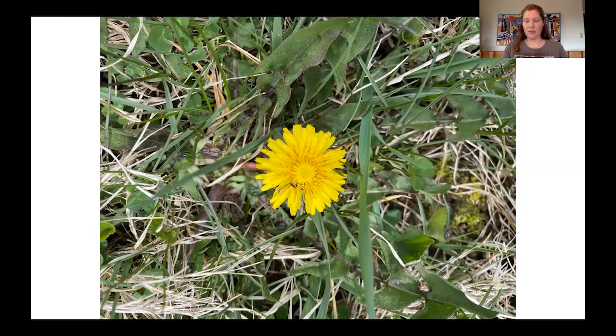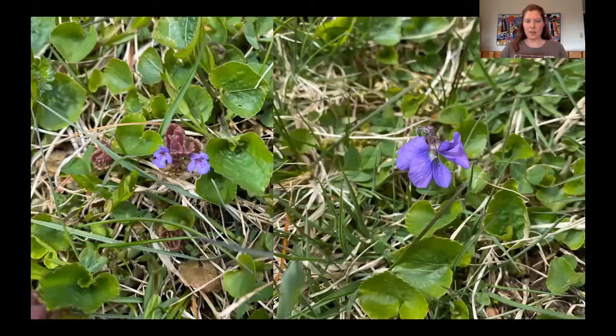Another two great plants I've been seeing in my yard: this first one is called gill-over-the-ground, or ground ivy. Again, people may think of it as a weed, but it's one of those early-blooming flowers that gives nectar to our bees, butterflies, and everyone in between. The one on the other side is a common blue violet — those are leaves I have quite a lot of growing in my yard right now.